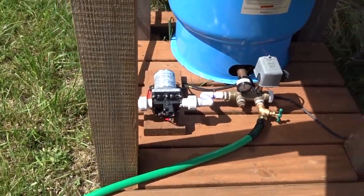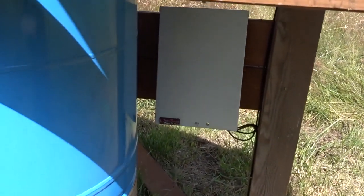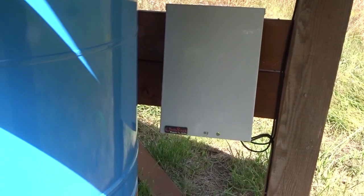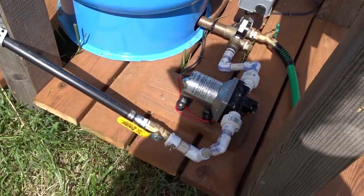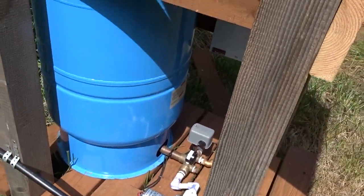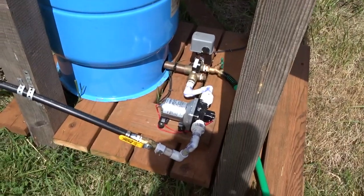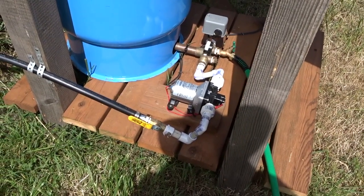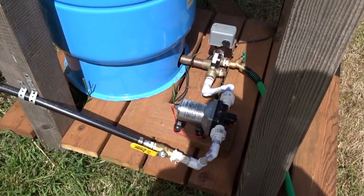There is a controller called a linear current booster that's inside that box there. It provides the right voltage and current for this 12-volt pump out of what is essentially a 24-volt solar panel — it has more voltage than the pump would be able to use without some control from the LCB in there.